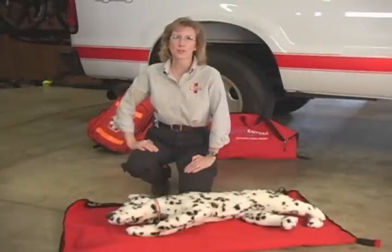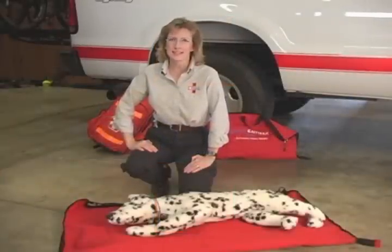Nationally, Pets America works in partnership with the Veterinary Emergency and Critical Care Society, and in Texas with the Texas Veterinary Medical Association. Together we've developed new guidelines for pet CPR and for pet first aid.